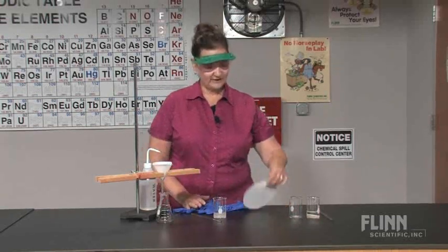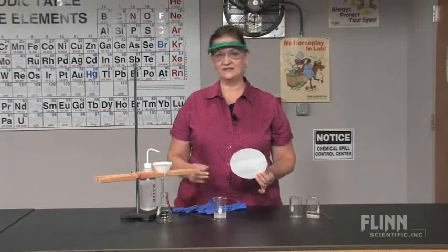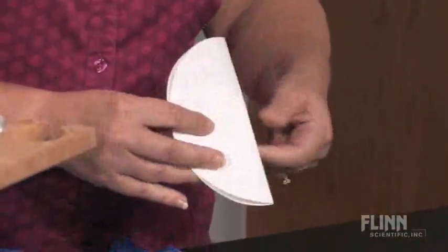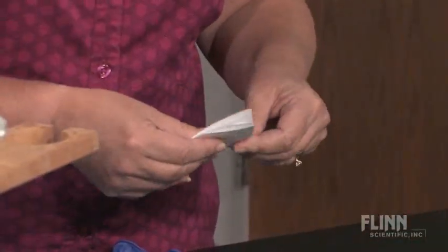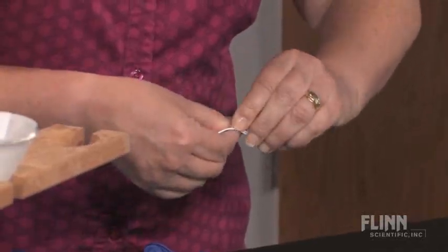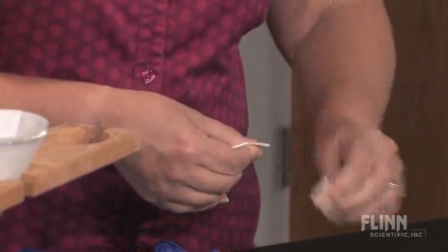First, you want to make sure that your filter paper matches the size of the funnel. You're going to fold it in half, and then in half again. Tear off one corner. This will help the filter paper lay flat against the funnel.